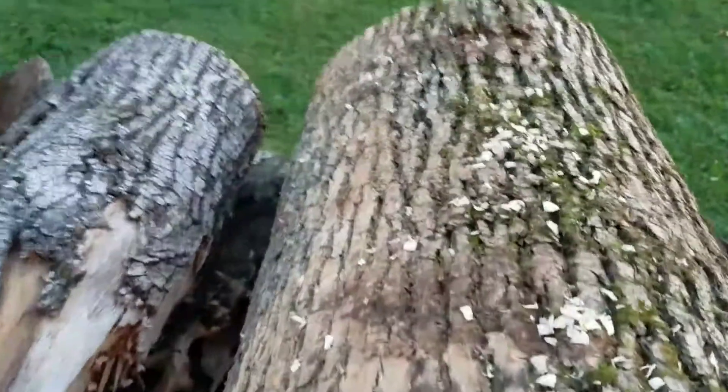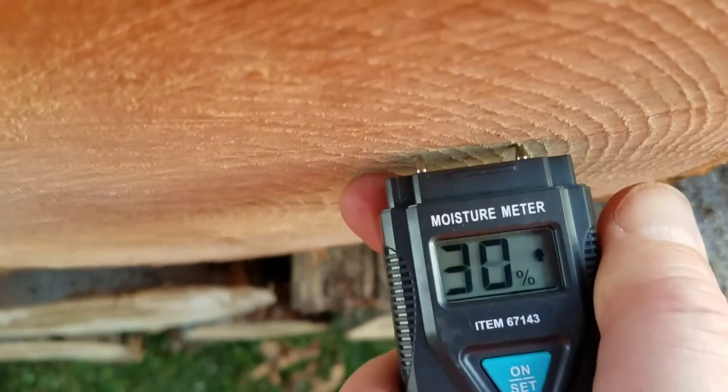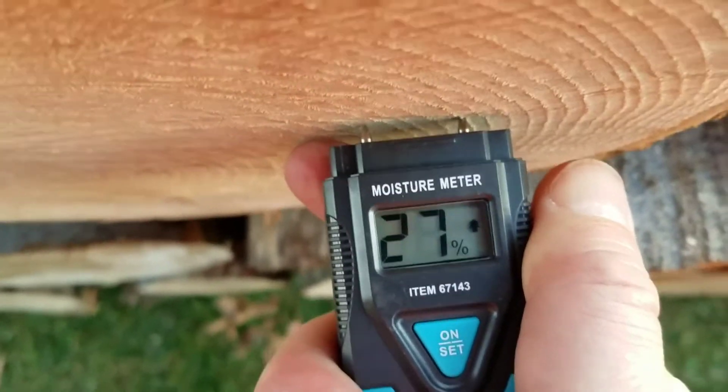Here's a piece of ash. Ash always seems to be drier and this here is pretty low moisture content. But get this split and let it sit for a month or two and you're already down to 20%.